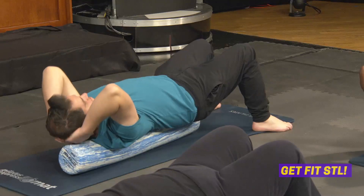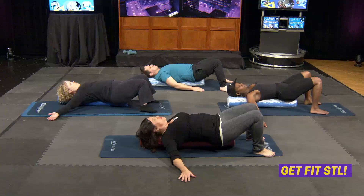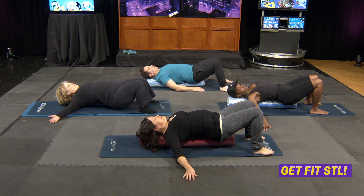Arms side to side, rock back and forth — whether frowny face or smiley face. So that's upper abs.